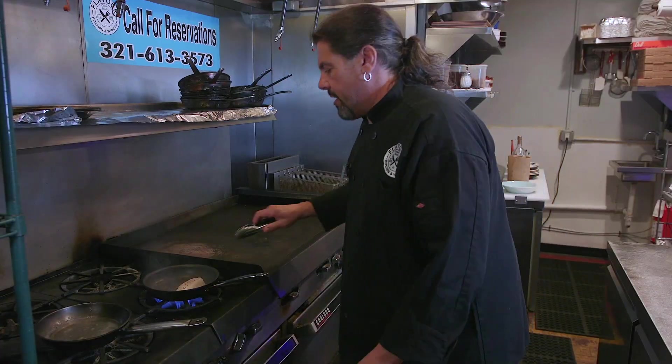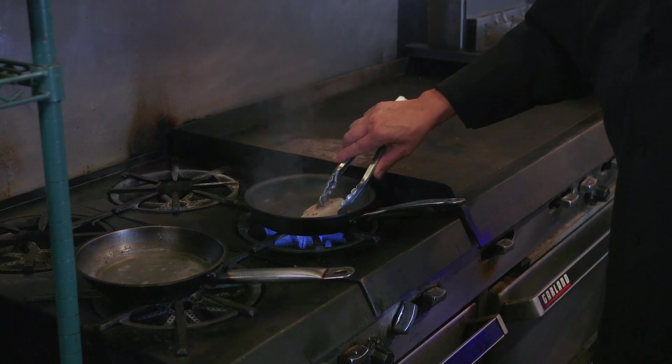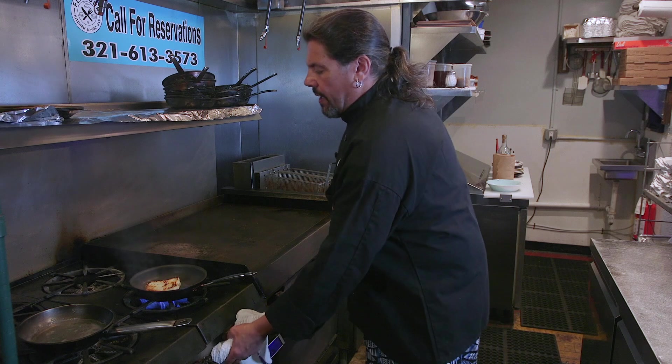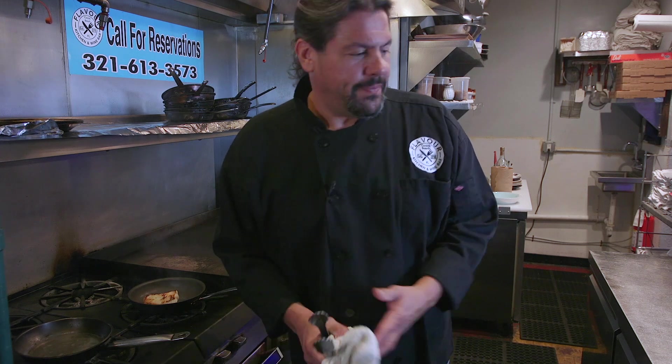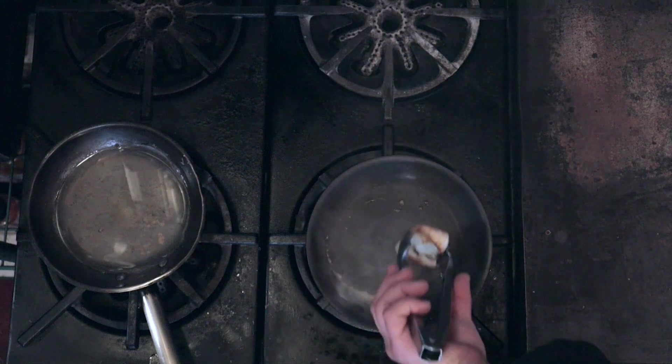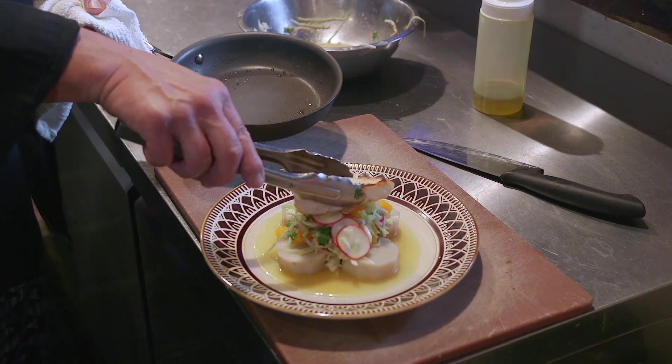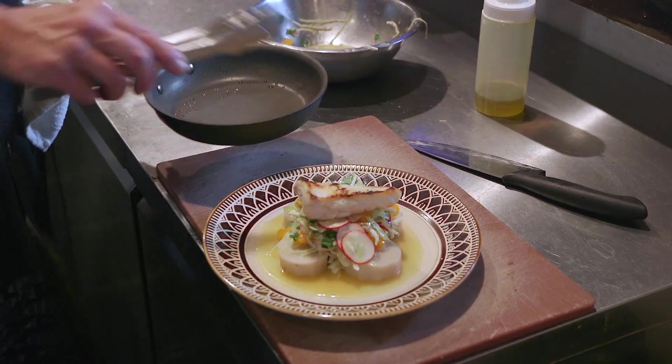Let's check on the fish. We've got a nice crust on it. We're going to flip it over and turn it off — want to serve this medium, make a nice translucent filet. Halibut doesn't have a lot of fat in it, so if you overcook it, it's going to be dry — almost like a scallop. Get all the sides. We take the pan to the plate, and there we go: sautéed halibut, ensalada vigarón, my way.